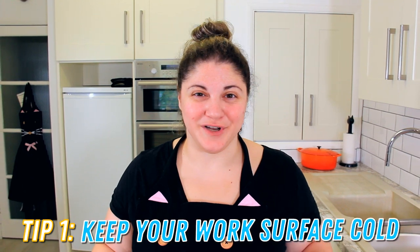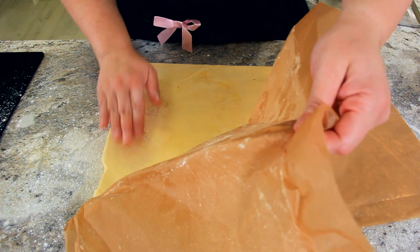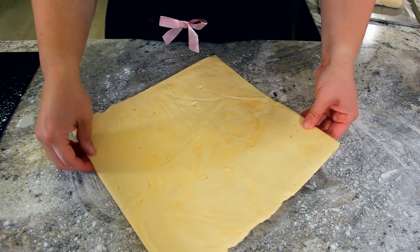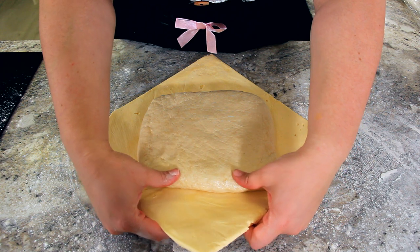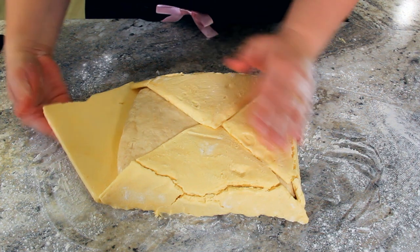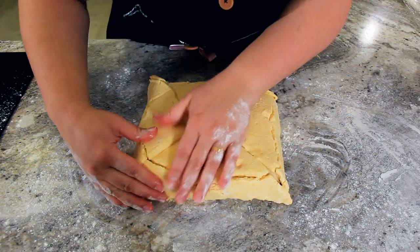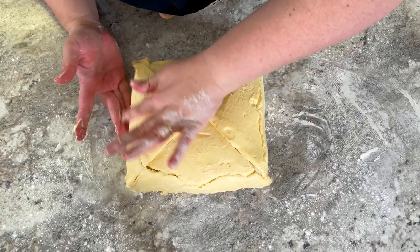Tip one: keep your work surface as cold as possible. Making puff pastry on a hot, humid day is never a good idea. Give your surface a light dusting of flour, and then we're going to peel our paper off of our beurrage — we want to work with this as quickly as possible. I'm going to turn it into a diamond shape and put our dough straight into the center. What we want to do here is work our beurrage over our détrempe so it's encapsulating the entire thing. Just use the heat from your hands here to bring it together.